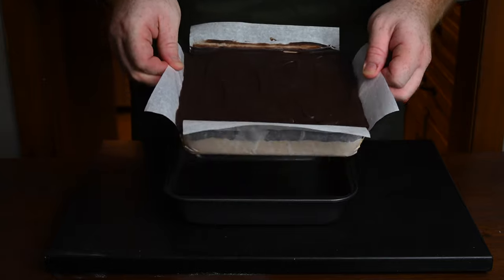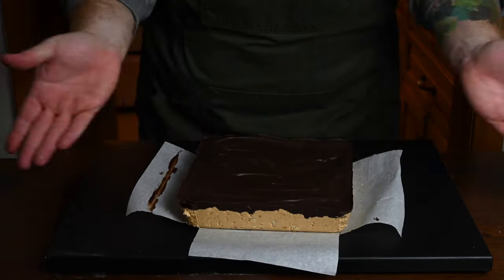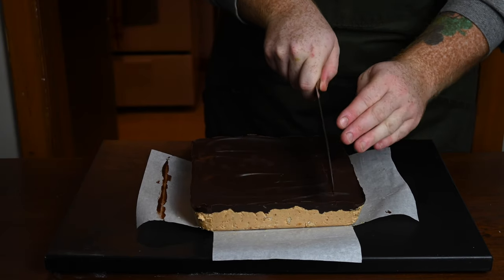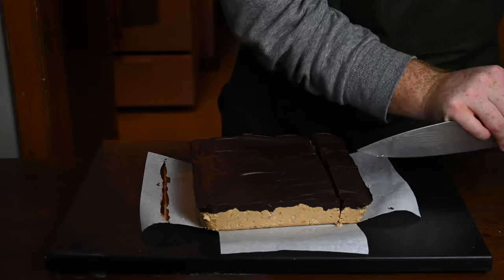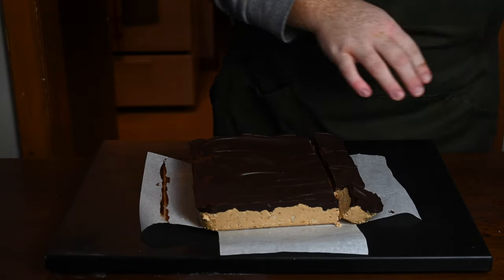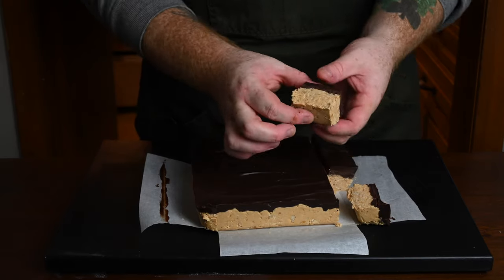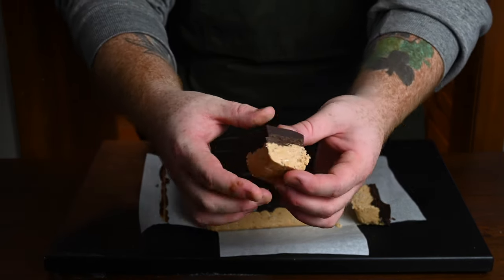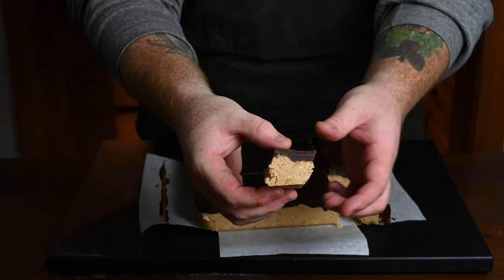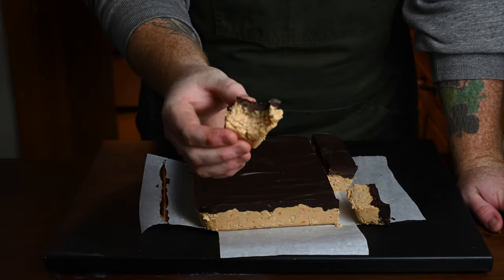The chocolate has hardened up perfectly after a couple of hours. Take the parchment paper out of the baking tin — just look at how gorgeous those look! Let's go in for a taste test. I'll cut off a couple of pieces for myself, Rose, and Meg. Here's a close-up so you can see the nice chocolate layer and the peanut butter and rice krispie layer underneath.